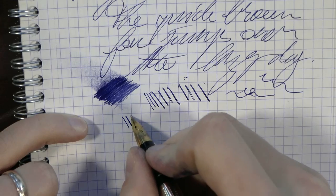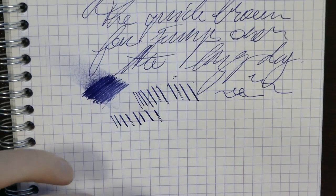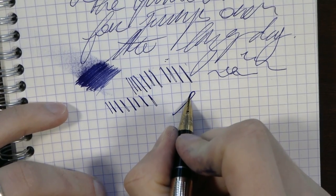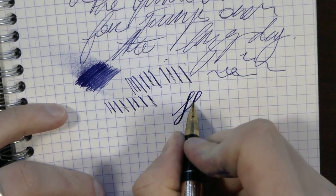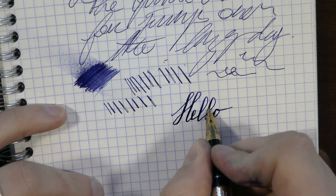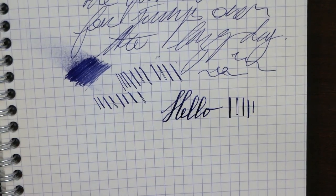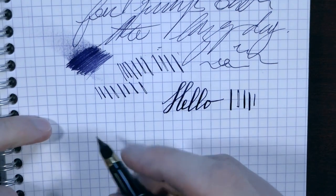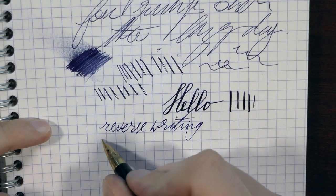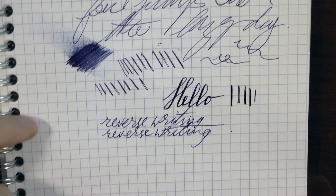Yeah, that's more like it. So you can definitely squeeze out some line variation. There we go — that was maybe me going too fast, but as you can see, that is definitely quite impressive for a pen like this. I really like that. Reverse writing works very well, but it's pretty much the exact same as normal writing, so probably not the most useful thing for this pen.